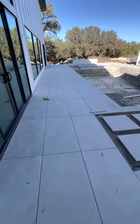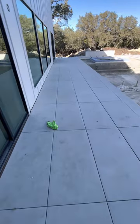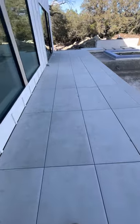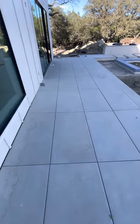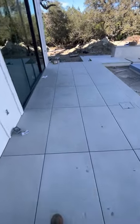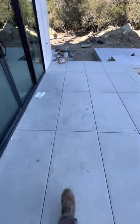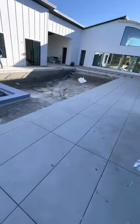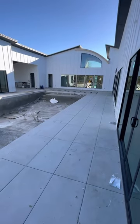Very proud of my guys — they're doing incredible work. Very happy with our creativity and our attention to detail. It just makes a difference, as you can tell. Again, large format porcelain paver pool deck.